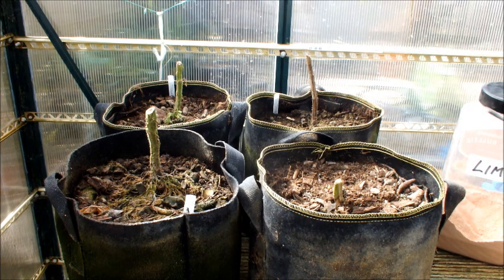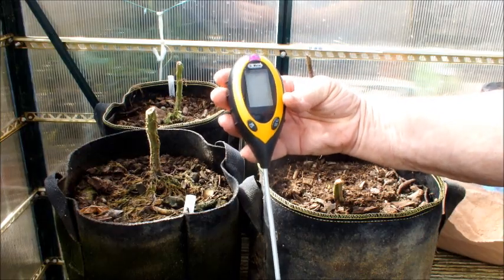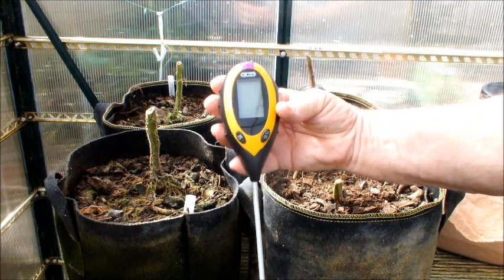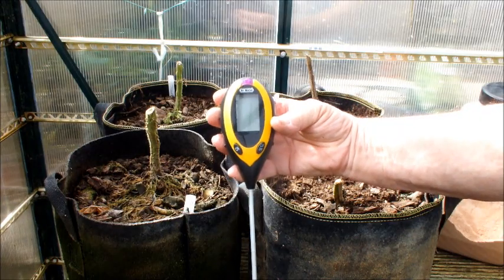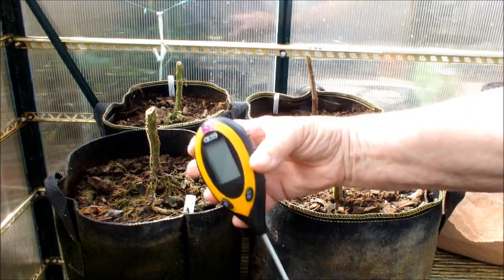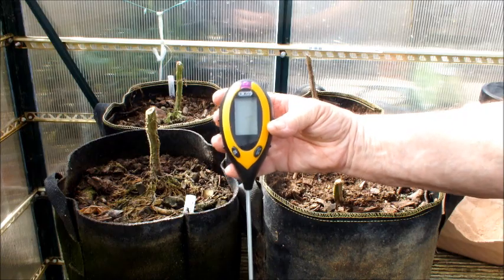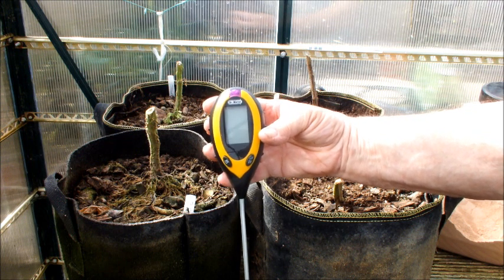Before we start, let me tell you about this soil meter. The zero mark is at 7 - 7 is a neutral pH, neither acidic nor alkaline. Right bang in the middle. So when we pop it in here it starts at 7. If it goes higher than 7 it's alkaline, and if it goes lower than 7 it's acid. Ideally for tomatoes we're probably looking at 6 to 7 pH. Now most of these bags went off scale, and this only measures down to 3.5 - that's extremely acidic. I don't think anything would grow in that.